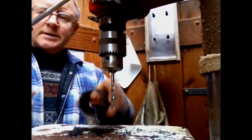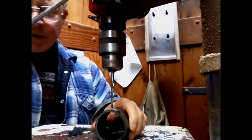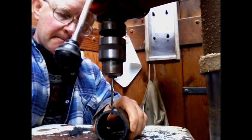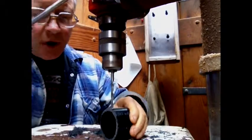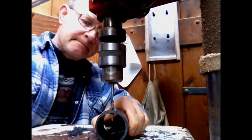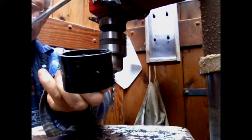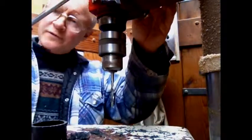We're going to drill the holes — just a three-sixteenths inch bit. Hold it steady, exactly opposite the existing hole, and go another one. There you have it. We'll do four of those.